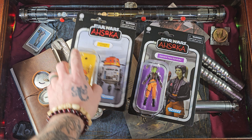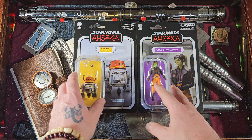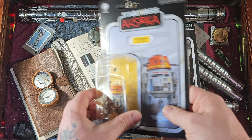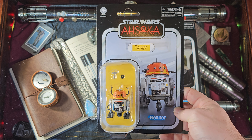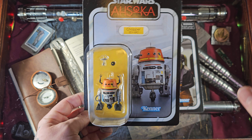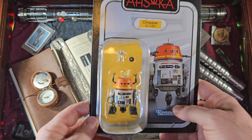And there we have it in the vintage collection: Chopper C1-10P and General Hera Syndulla from Ahsoka — not a half bad TV show. We have a great looking droid here. I am a super fan of any droid in the Black Series vintage collection — give me them all. I love the droids. They look so good in action figure form because there are no limbs or anything, so they just have a special look.